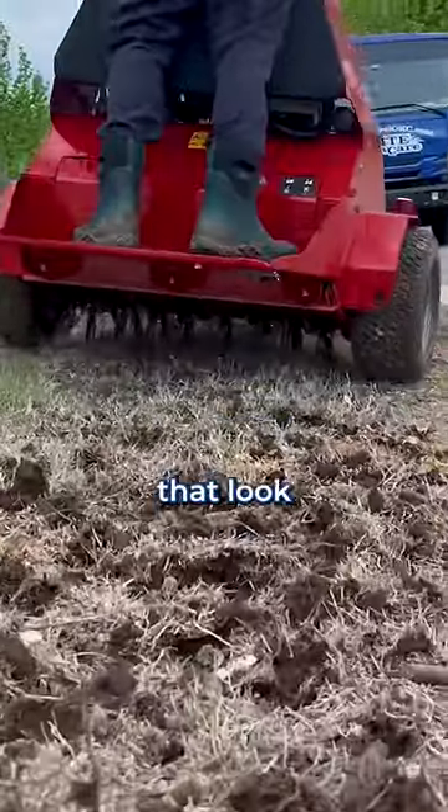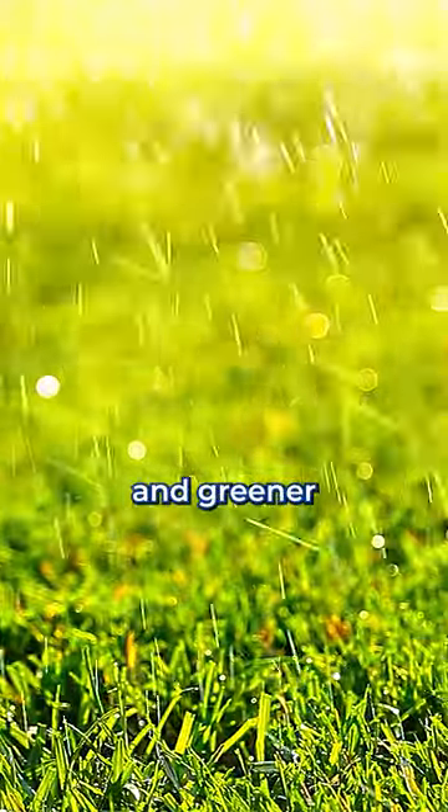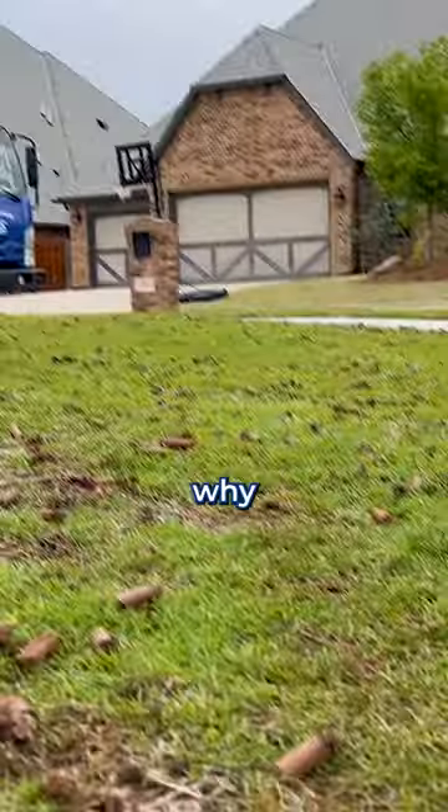Watch what happens to lawns that look like this now. In a few weeks, they'll look fuller and greener than all the other lawns around them. So that's why...